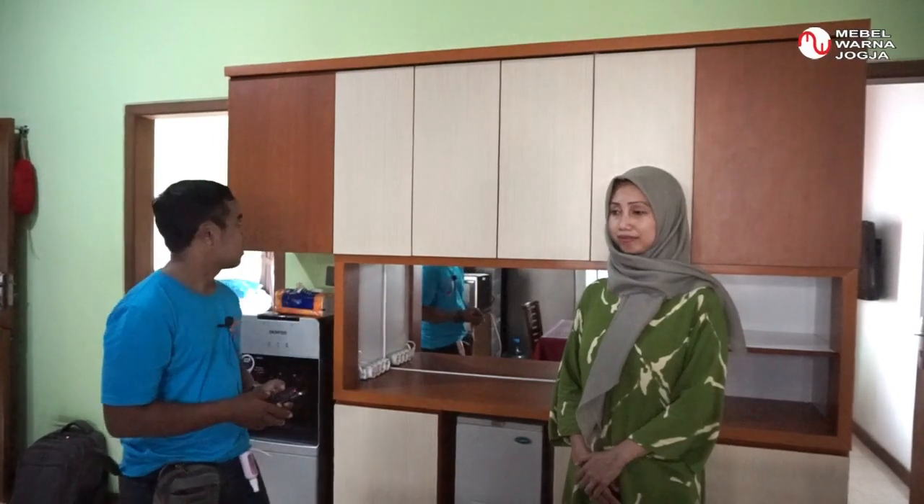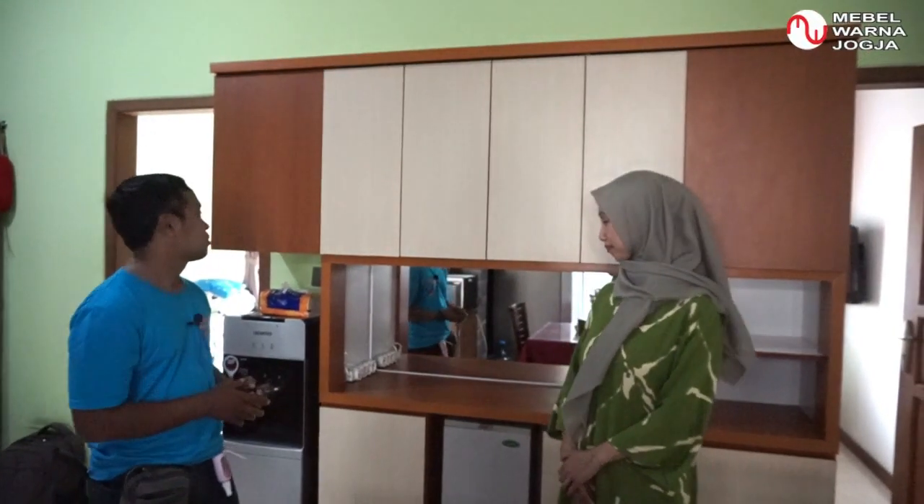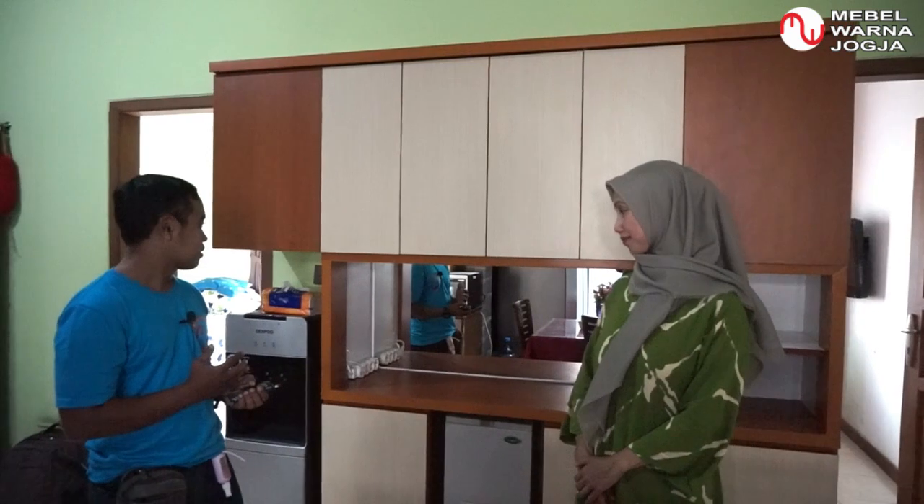Kita sudah selesai melakukan pemasangan lemari serbaguna di ruang makan di rumah Ibu Lira dan Bapak Daru di daerah Ngundangan Jalan Kaliurang. Ini di belakang saya lemarinya sudah terpasang, ukurannya 2,1 meter x 2 meter. Kami dari Mabel Warna Jogja mengucapkan terima kasih yang sebesar-besarnya kepada Bapak Daru dan Ibu Lira yang sudah mempercayakan desain lemari ini kepada kami.